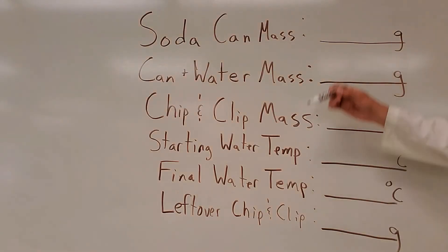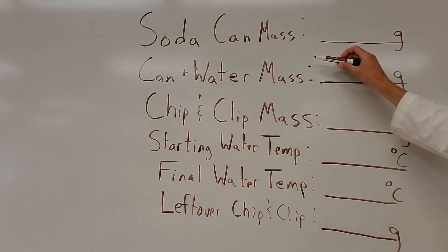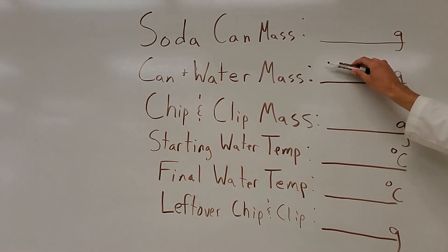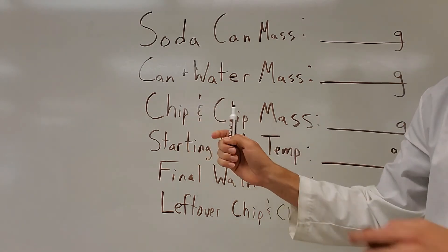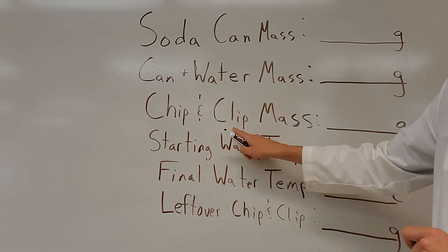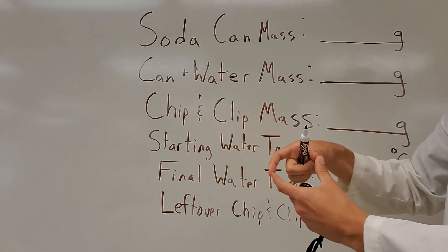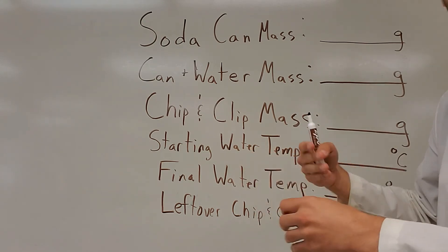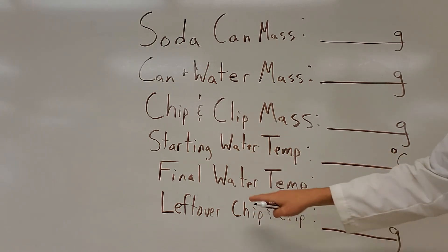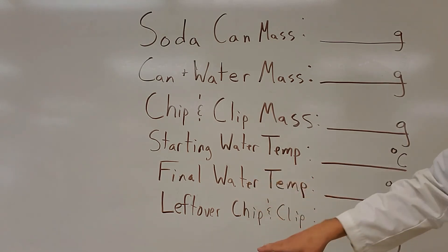Here are the measurements we're going to be taking: first, the initial soda can mass, then the mass after we add the water — both in grams. We're going to mass the chip and the paper clip. In my case I'll also add the watch glass. Then we take the initial temperature of the water, do the burning of the chip, and measure the final temperature to see how much it increased.